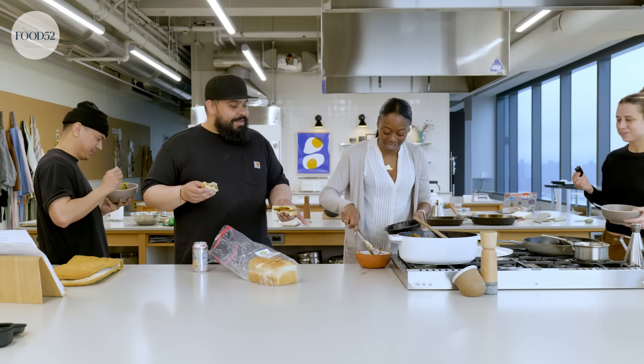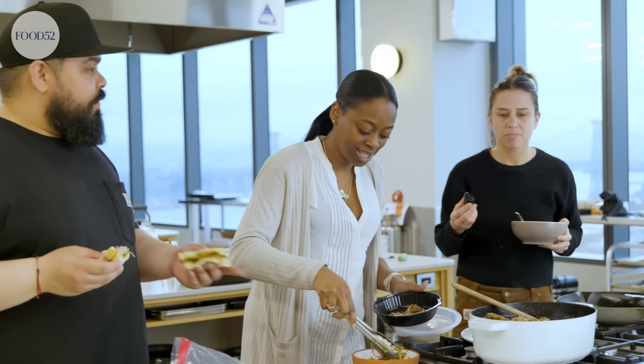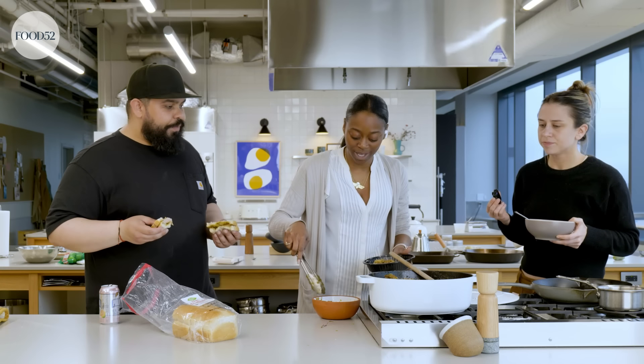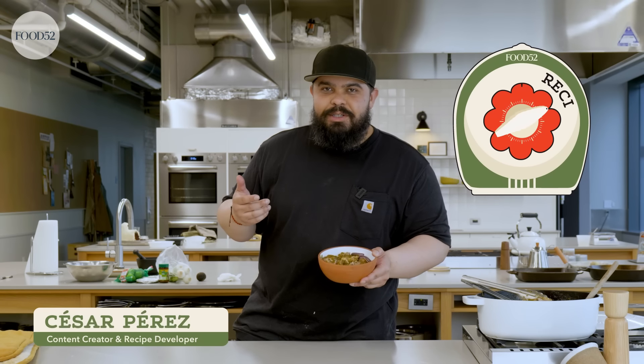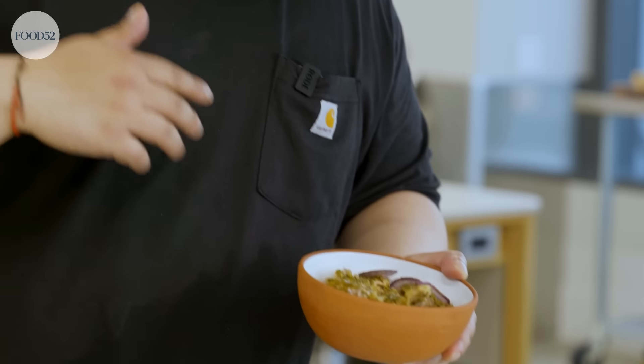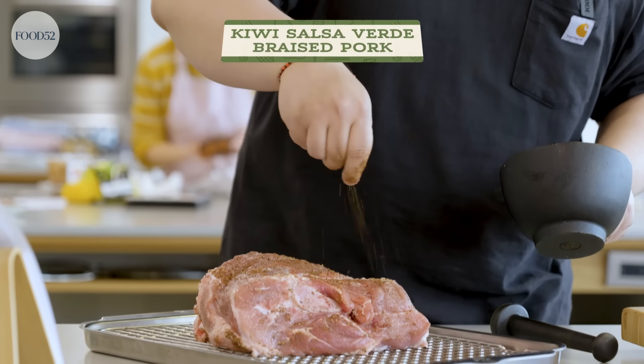It literally sounds just like my mother. You're breaking up everything. And then you can add more sauce — I'll give you more. Hey, I'm Cesar with the Food52 Test Kitchen and this is Recipe Drop, where I and my friends here at the Test Kitchen come at you with new recipes weekly. And today I have for you kiwi salsa verde braised pork.